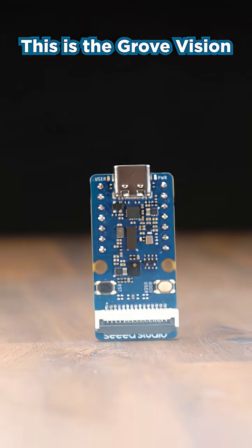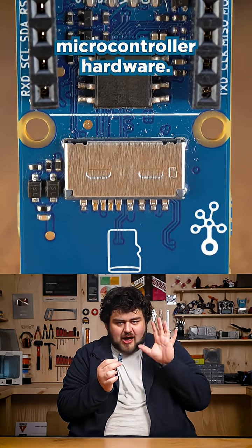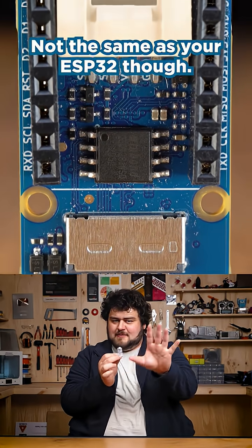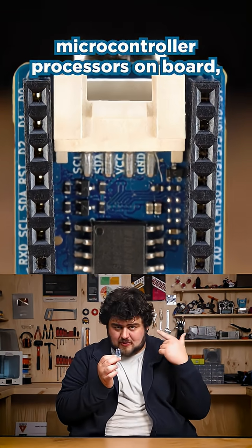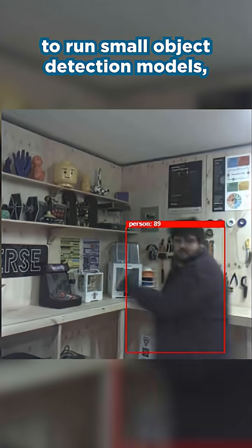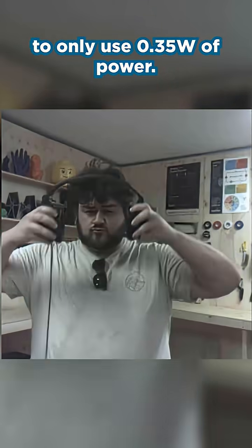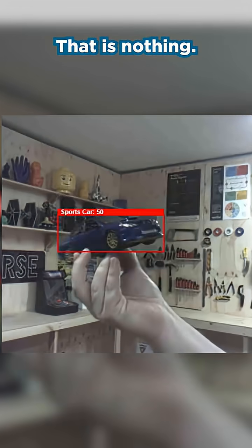This is the Grove Vision AI V2, a wickedly cool board that is built with microcontroller hardware. Not the same as your ESP32 though — this has dedicated microcontroller processors on board, which makes it just powerful enough to run small object detection models, but power efficient enough to only use 0.35 watts of power. That is nothing.